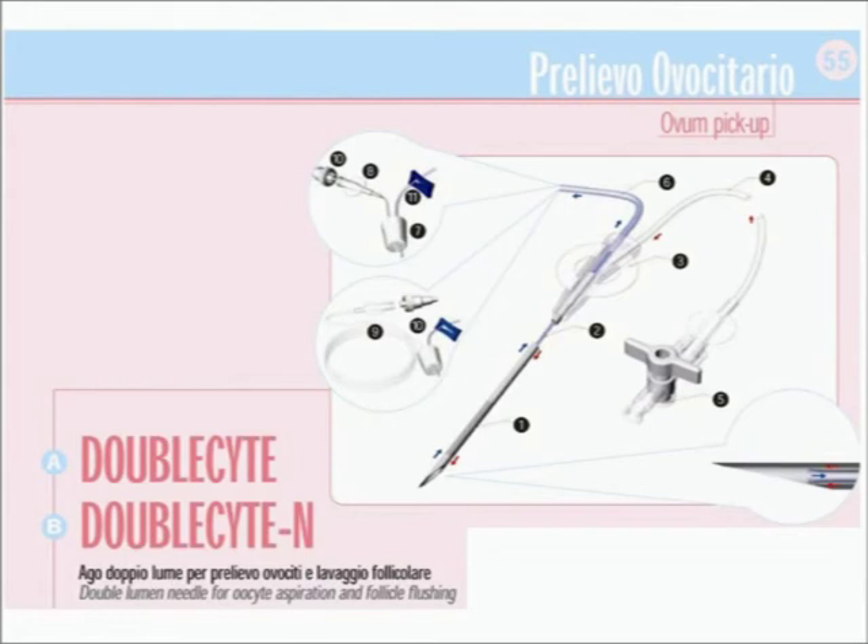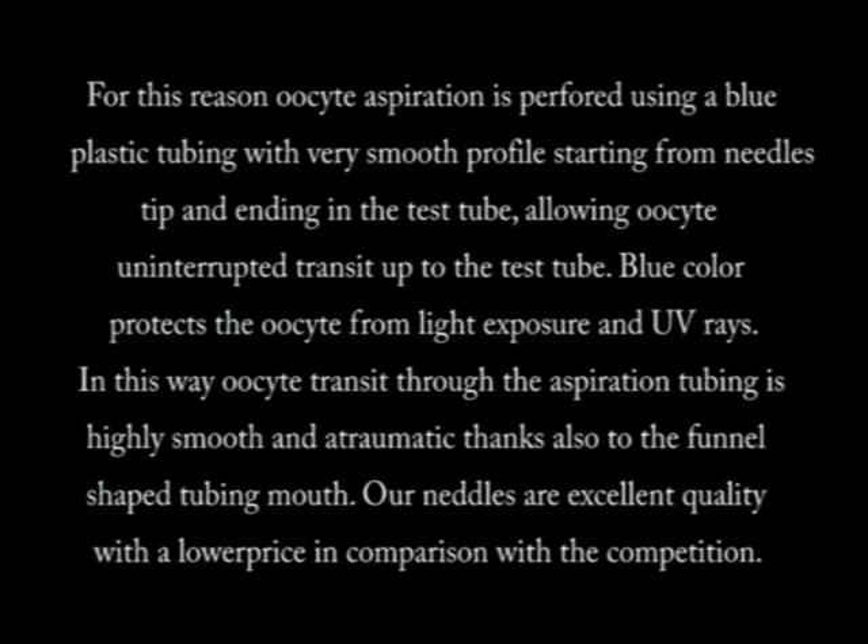Such negative factors include obstructions, surface variation resulting from tubing-needle connections, temperature variation due to transit from steel to plastic, light, UV rays, and so on.